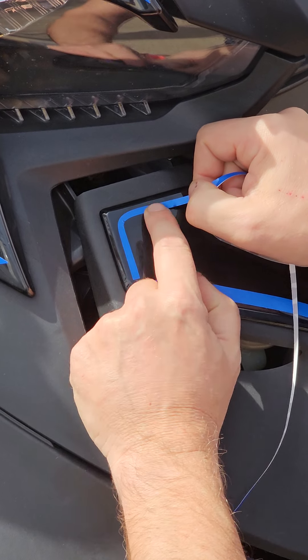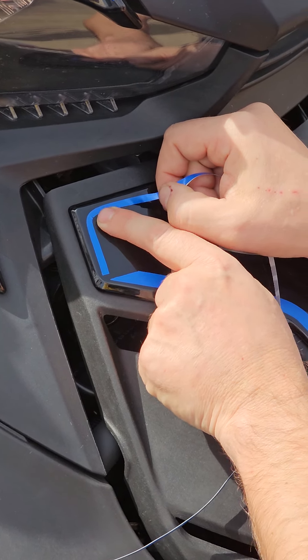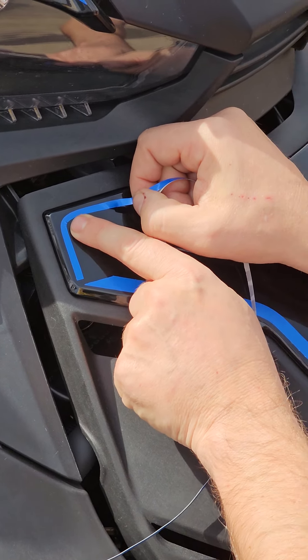Some of the curves are going to be too tight for the full four-tenths of an inch width, so what I do is just cut it down to the size I want. You can cut it in various widths — that's mainly what the scissors are for, along with cutting to length. This is a tedious process; you will mess up a few times, so just be ready for that.